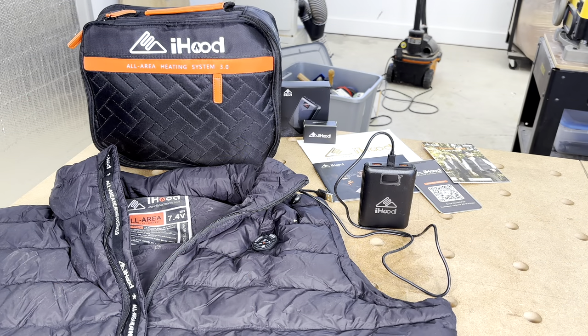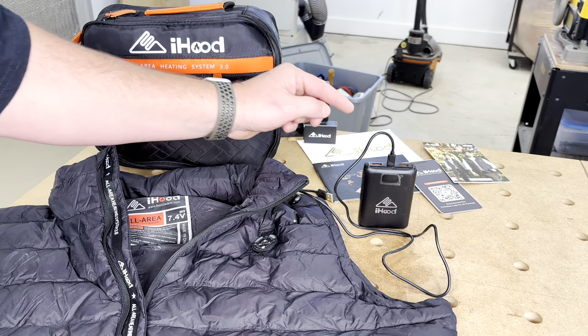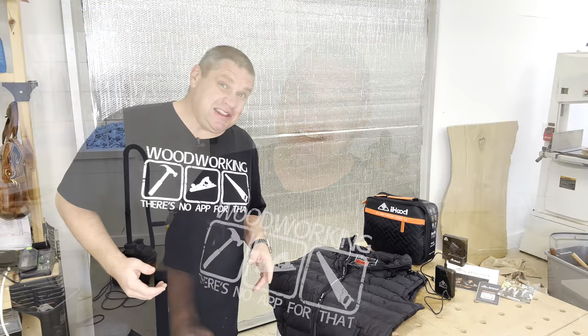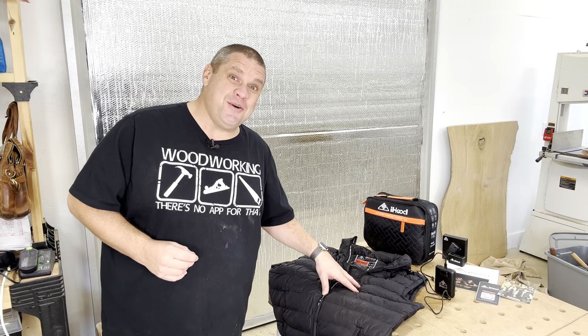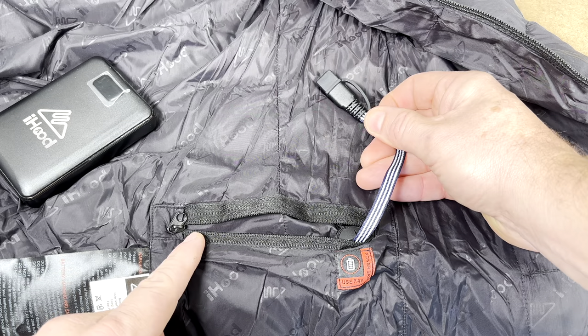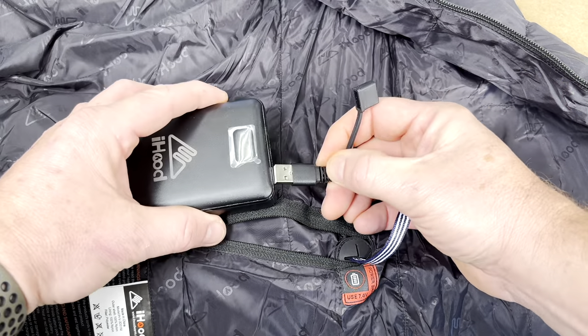So what comes inside this bag? You can see there's the vest itself, along with a battery pack and a charging cord. This vest also comes with instructions — if you're like me, you've never seen a piece of clothing with instructions. If we look at the interior of the vest, you can see there's a zippered pouch with a covered USB port that plugs directly into the battery pack.